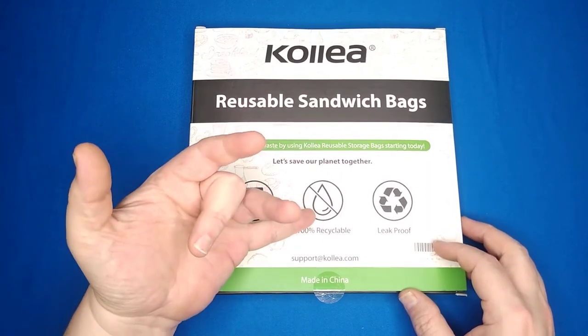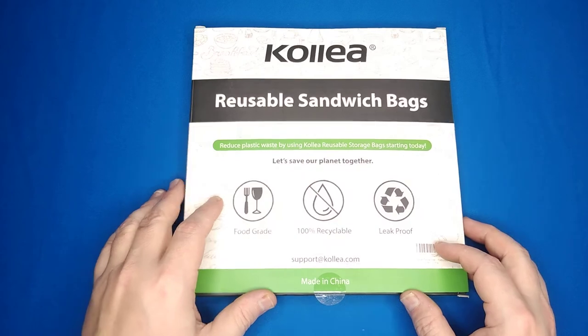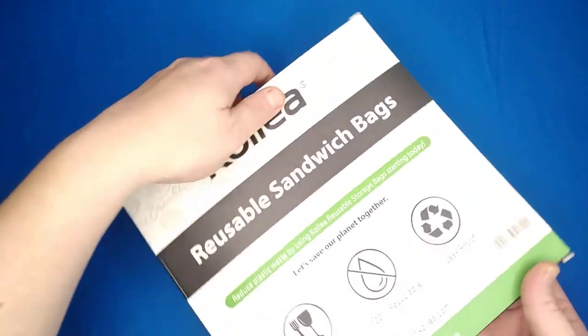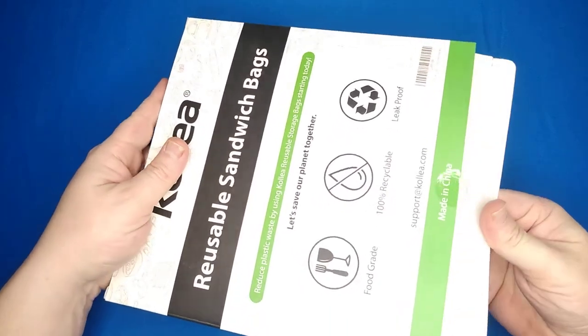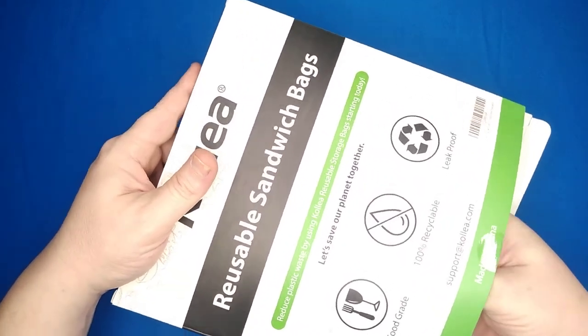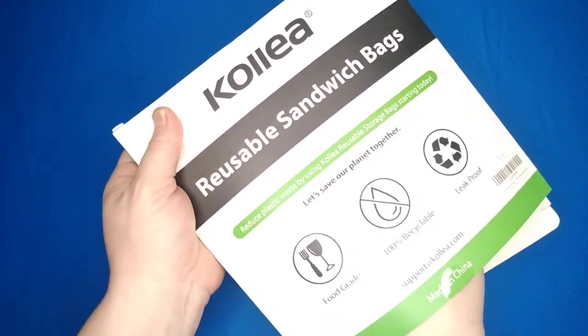They're food grade, 100% recyclable and leak proof. There's 12 of them in here. It's BPA free. They're made of a reusable PVA material, so it's better than plastic bags.